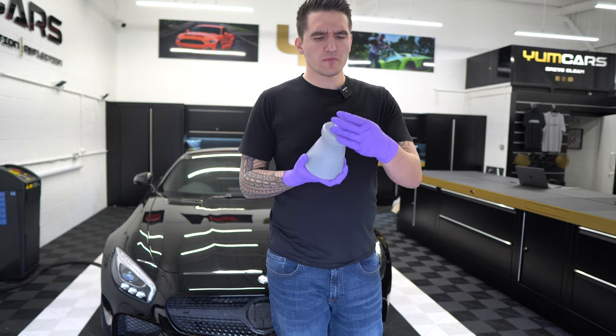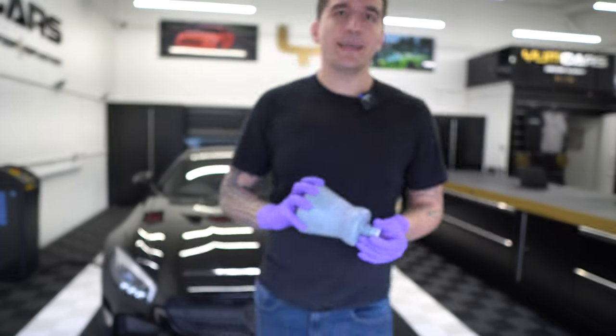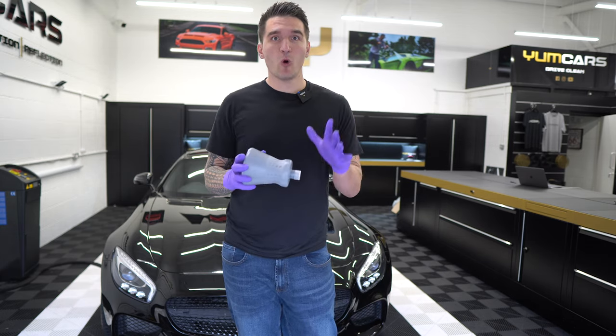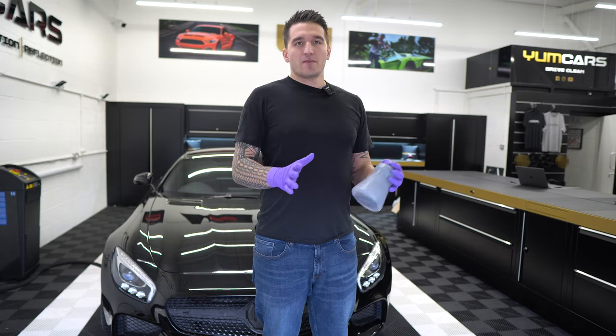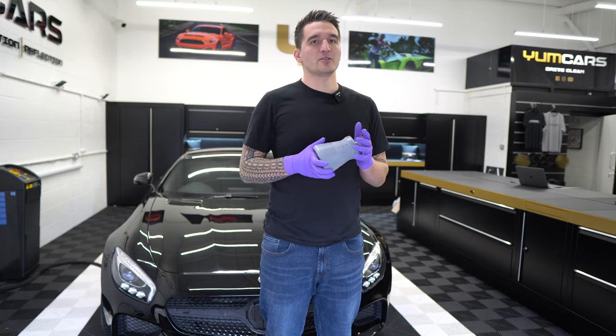This is exactly the same thread as the bottle on the MTM V1. Also, if you've got a lesser foam cannon that is utilizing a narrow neck exactly like this, you can buy one of these and it'll fit pretty much all foam cannons with a narrow neck.